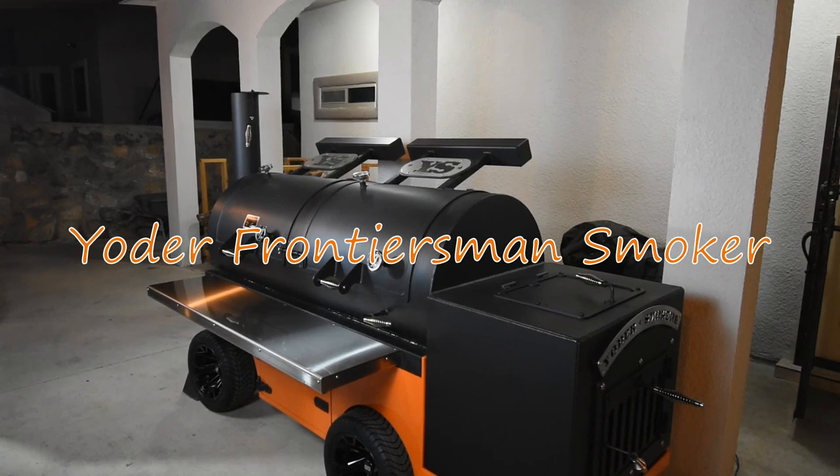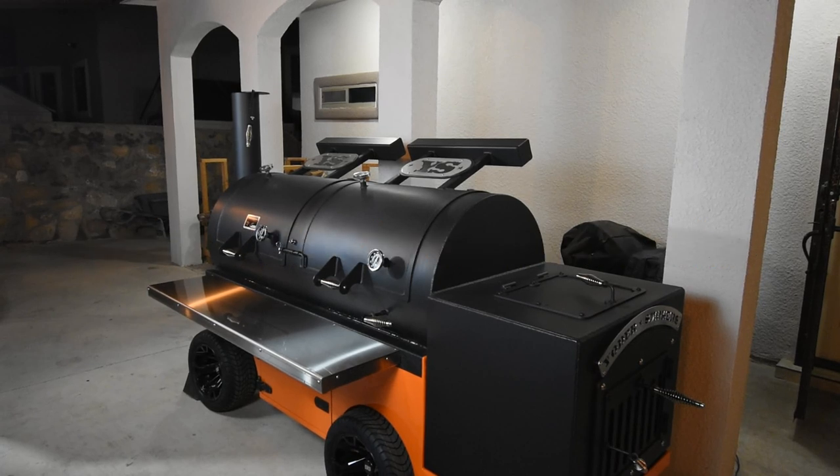What's going on guys, Joe with Smokin' Joe's Pit Barbecue. On today's video, I'm going to give you a complete tour of my brand new Yoder Frontiersman, so stay tuned.